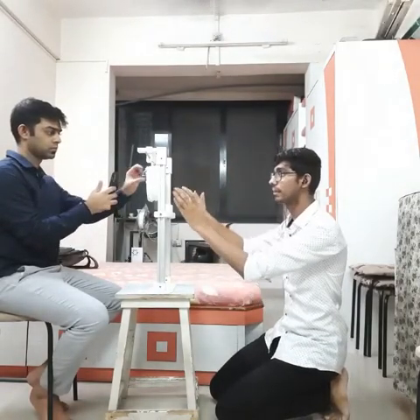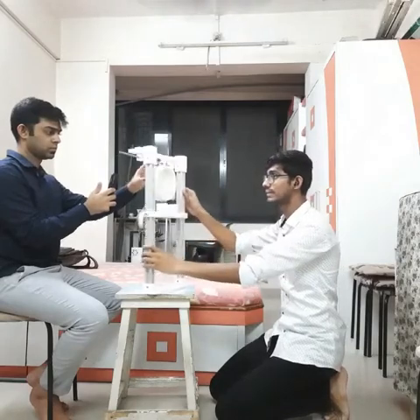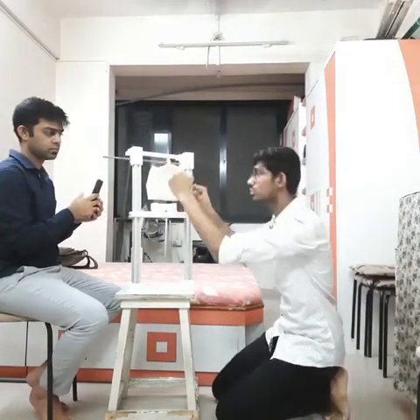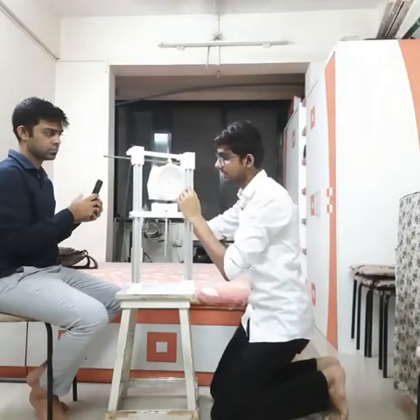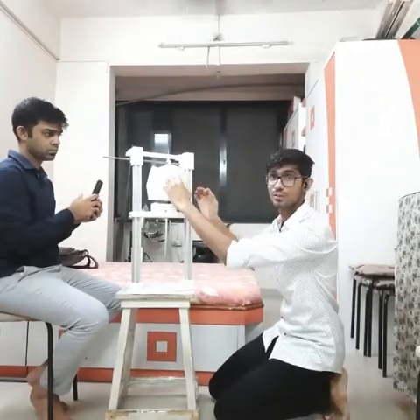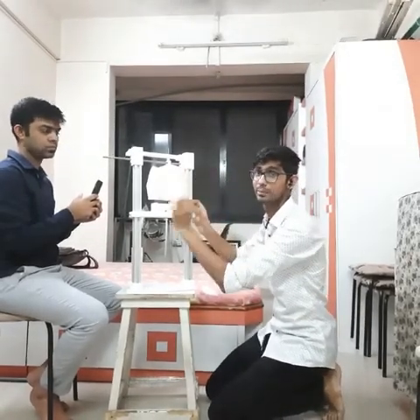I will show you the working principle — how it is going to work. Here you can see there is a placement of a wrist rest, and then further along there is a light source. Once you turn on the light, this light source will fall into your eye and you can capture those images.